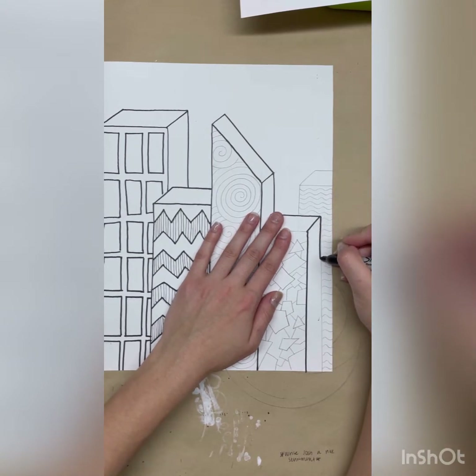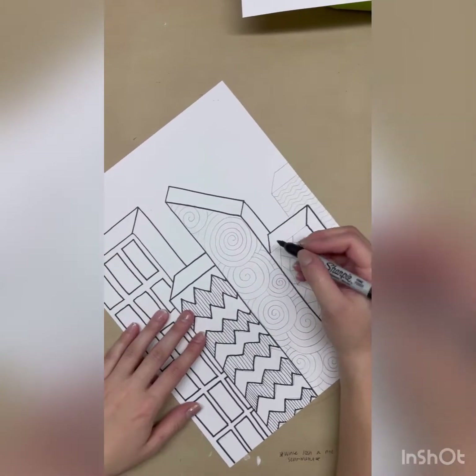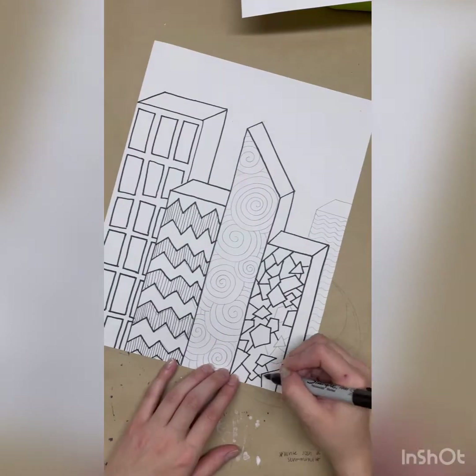Here I slowed it down so that you can see when I make straight lines how I use my arm and not my wrist. Make sure that when you have a straight line you need to trace, those are especially the areas where you need to slow down.